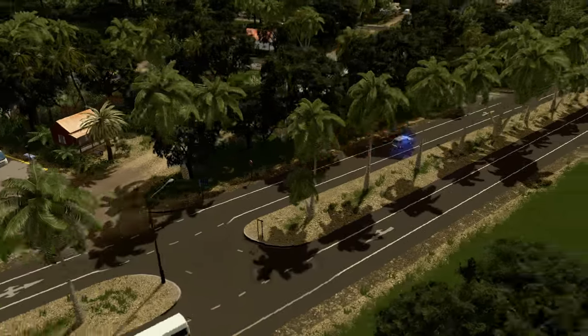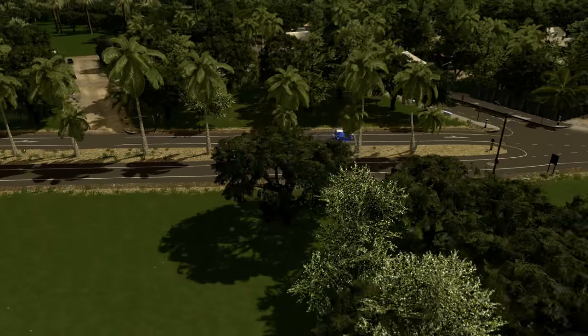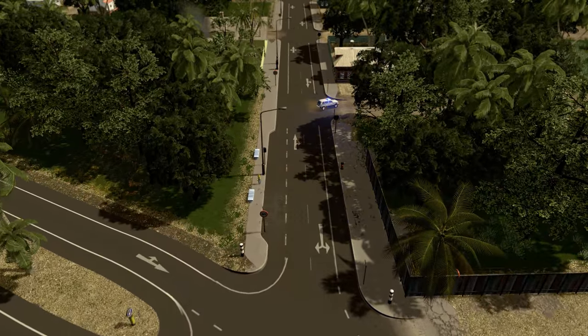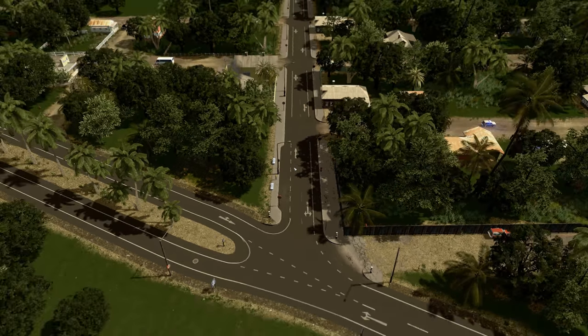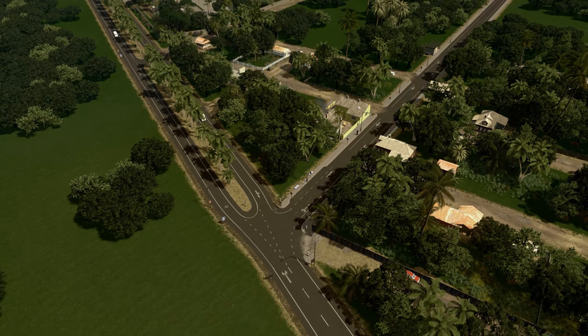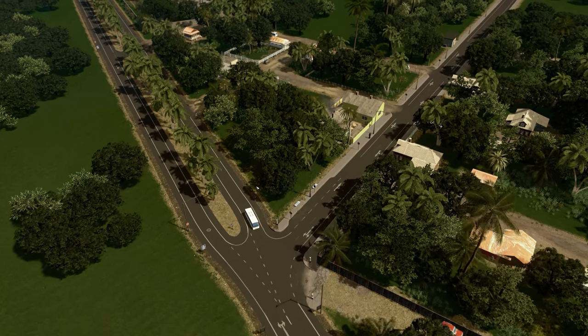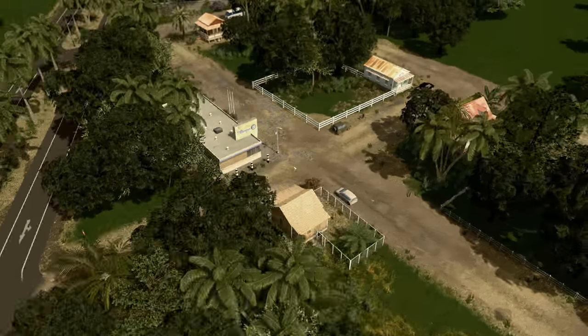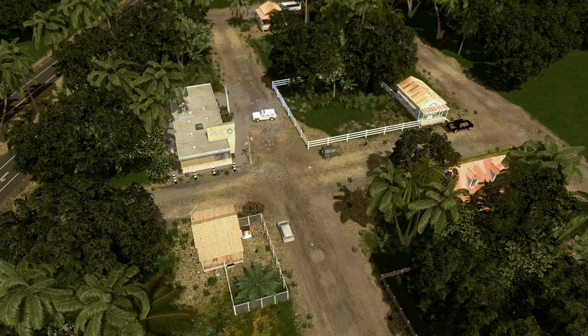I also changed some of the police cars. We had the default vanilla American-style police cars and it didn't look great. So I decided to change that, as well as the ambulances. It's a Japanese model, so it definitely fits this whole area much, much better. We actually have two different police models.